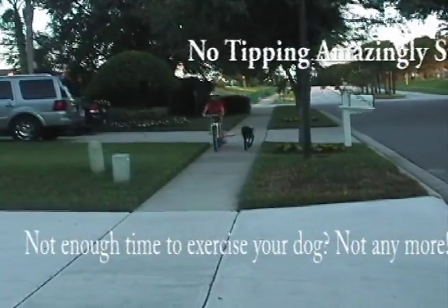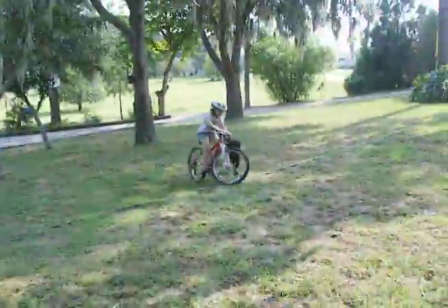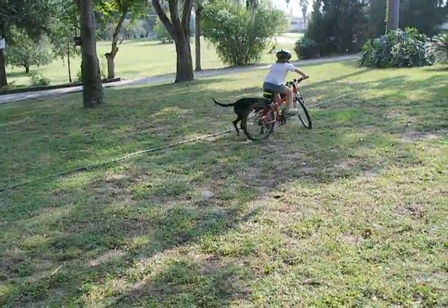The amazingly stable One Running Dog Bike Toe Leash performs well at the beach, on neighborhood sidewalks, through tight spaces, and single-track trails.